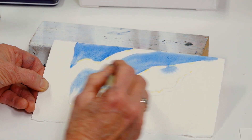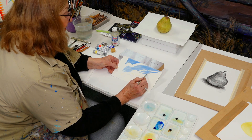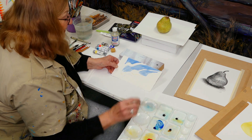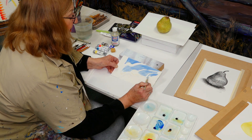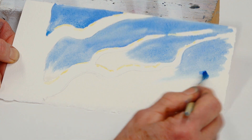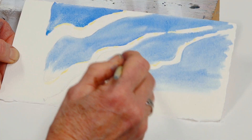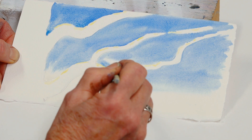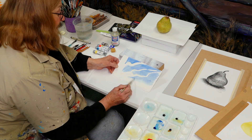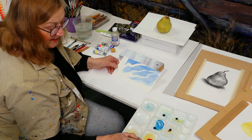It's difficult to really demonstrate watercolour because it gets instinctive. You have varying amounts of water, varying amounts of pigment, varying types of paper. So it can be tricky in a classroom situation to really show how it's done. But it's beautiful — it is a lovely medium.